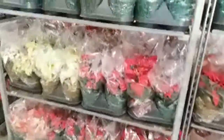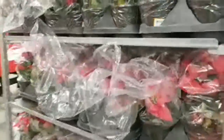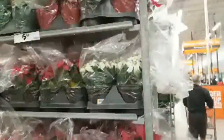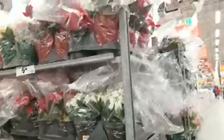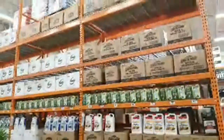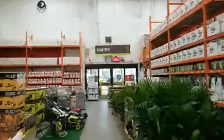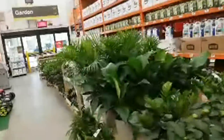The poinsettias are still $5.98 — they didn't drop the price on these at all. I thought they would have by now. Most stores just have the red, but here we get the nicer pink, white, and purple ones. They've already started taking up floor space with weed-killing stuff. I hope that's profitable for them.